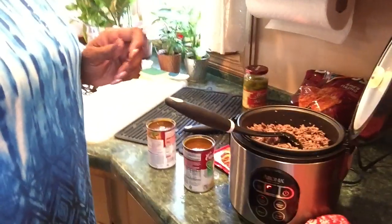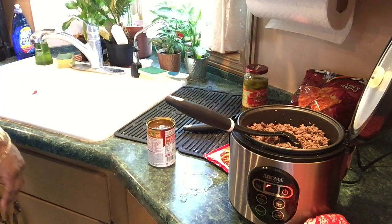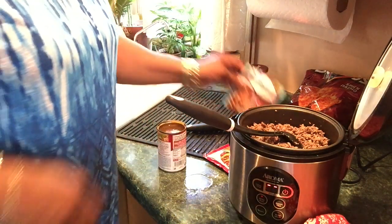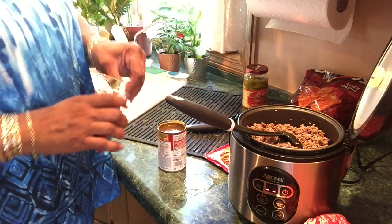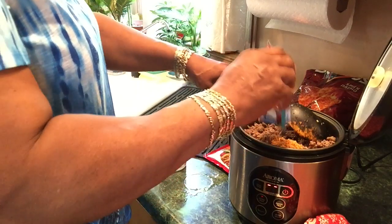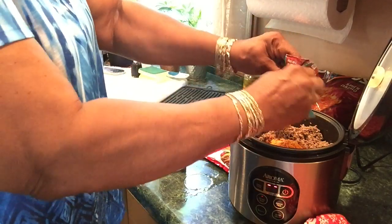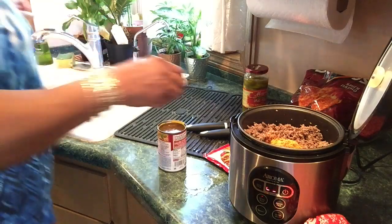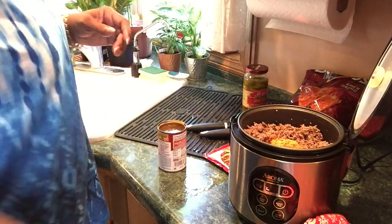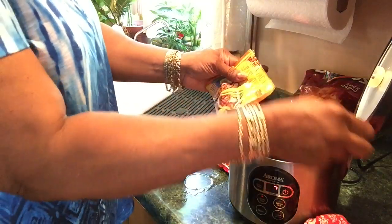I'm going to drain all the grease out — that's a can full of grease. Okay, I put some water in the can. Now I'm going to season it — just a half pack first. You know, you can put taco seasoning mix on some naked chicken wings and air fry them and they are delicious. You don't need any other seasoning — try it, you'll like it.